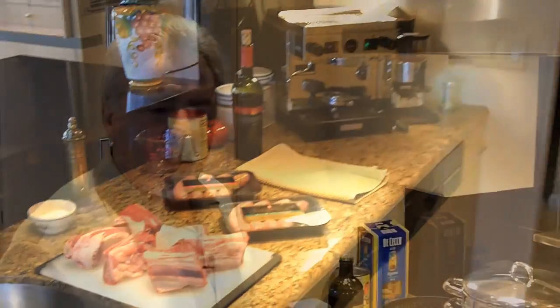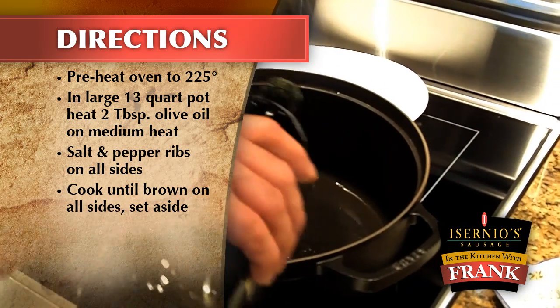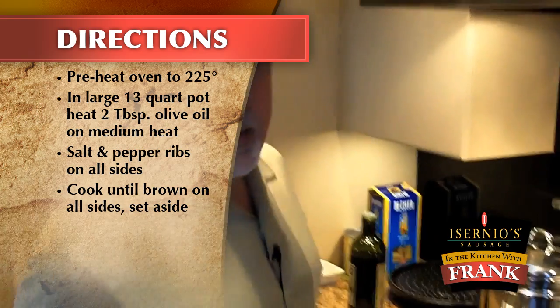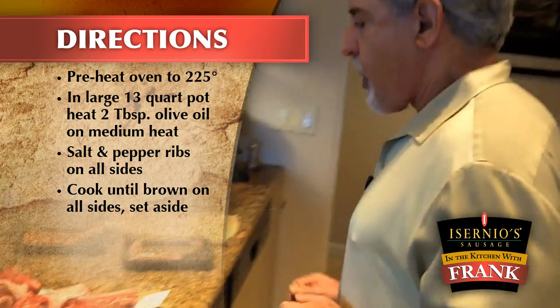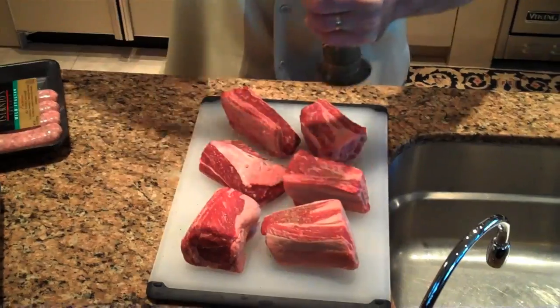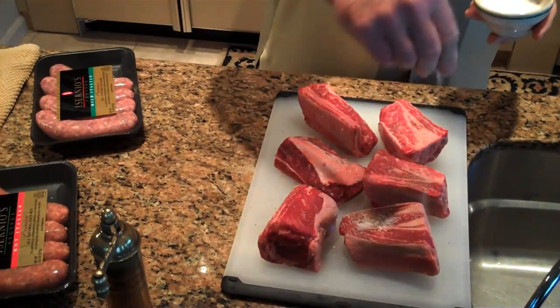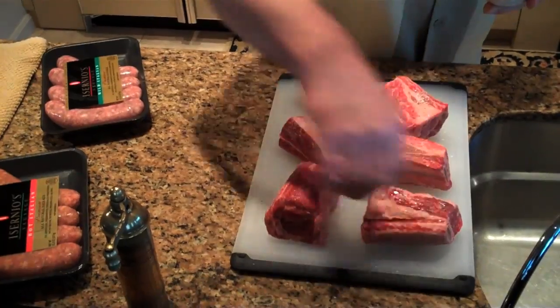Today we're going to do ribs. We're going to start by preheating the pot. We're going to add olive oil — this is already up to temperature. From here we're going to salt and pepper the ribs. It's important to hit all the sides. Be generous. These are big pieces of meat. Turn them over, make sure you do both sides.